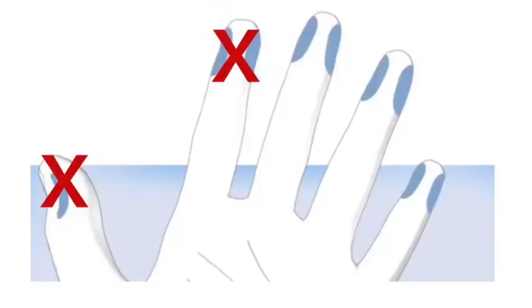When pricking your finger it's advisable not to use your thumb or index finger. It's recommended to use the other three fingers on each hand and always vary the finger that you use. It's best to use the side of your finger rather than the very centre of the pad of your finger, as this makes it more comfortable.